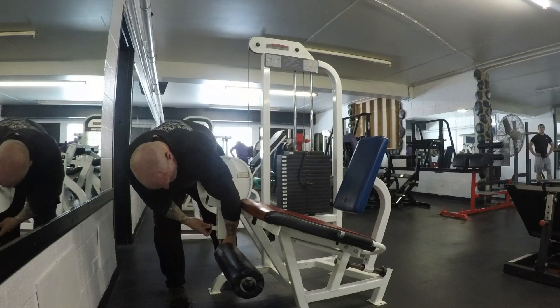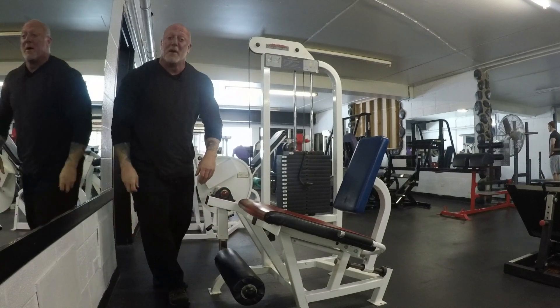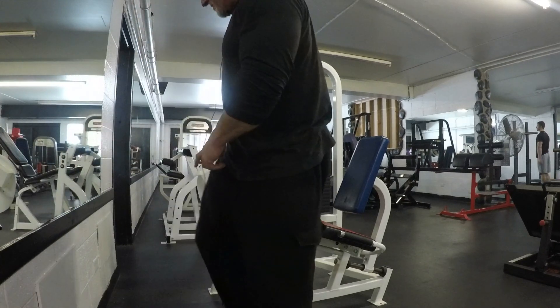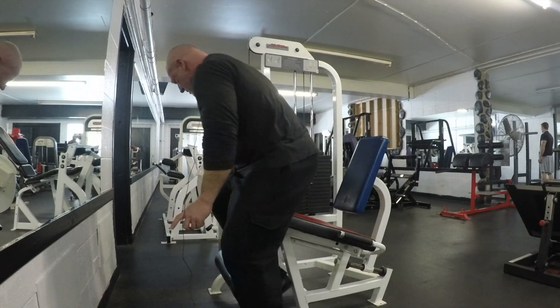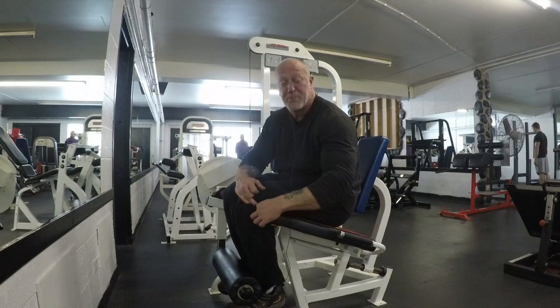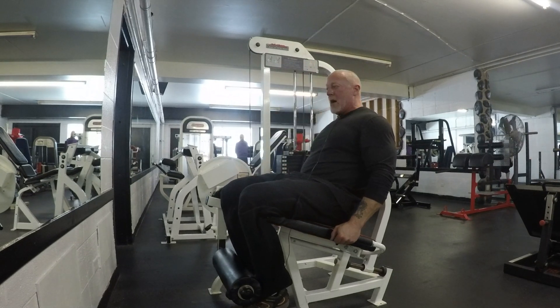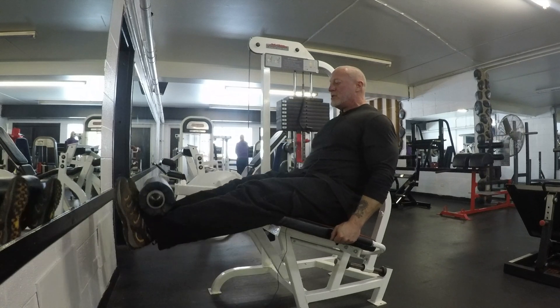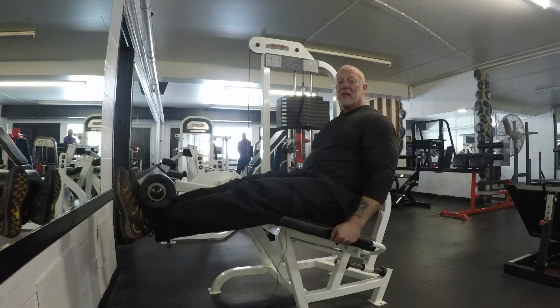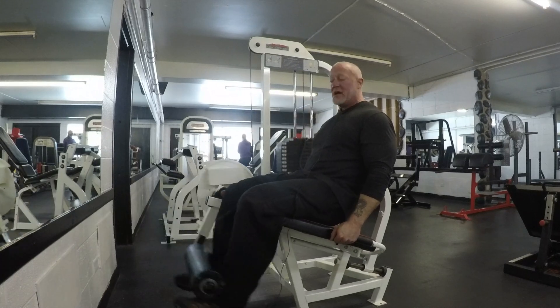We're going to go ahead and lock this down. We're going to climb in this way. As you can see, my knee is right flush up — the back part of my knee is flush up against here. I'm going to lean back. I've got my weight set and I'm doing my leg extension forward. This is about the rep range you want — nice and slow and controlled.